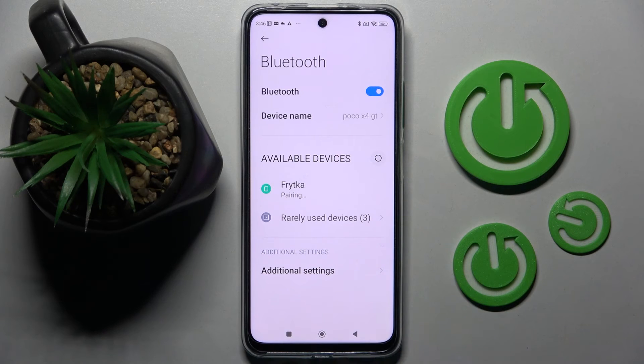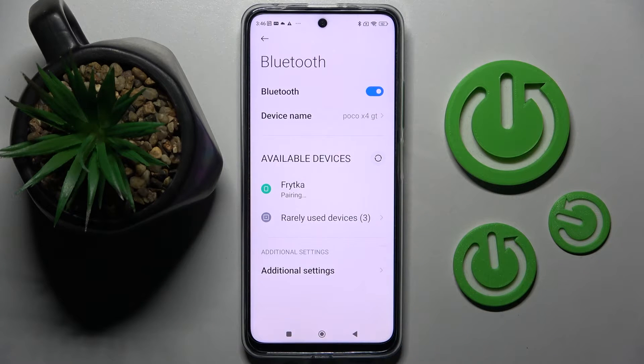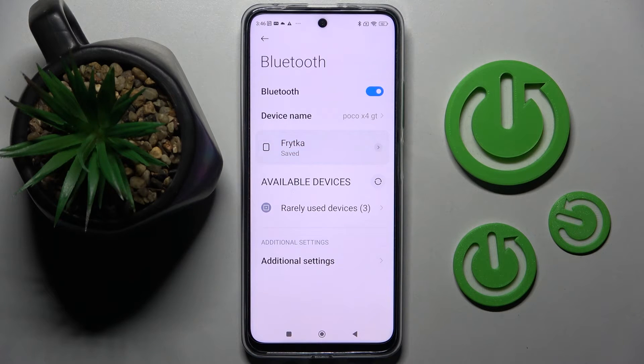When they do, click on the chosen one and wait for the pop-up. If you wish to continue, you need to select 'Pair' in this pop-up and then wait for the other device to accept your connection request.